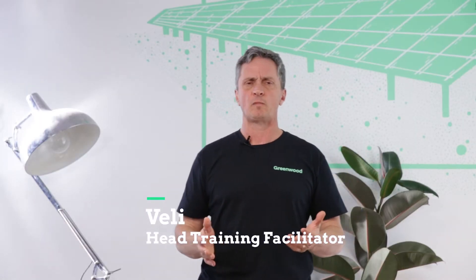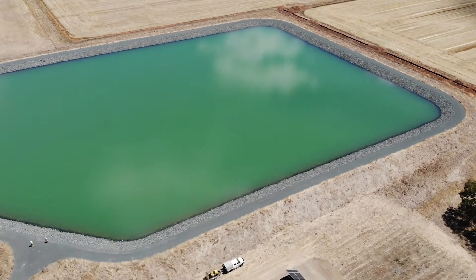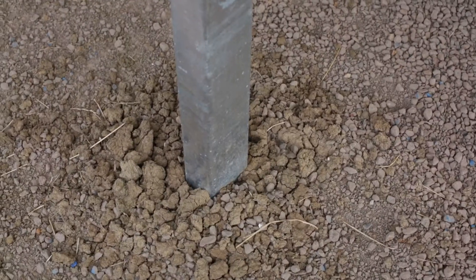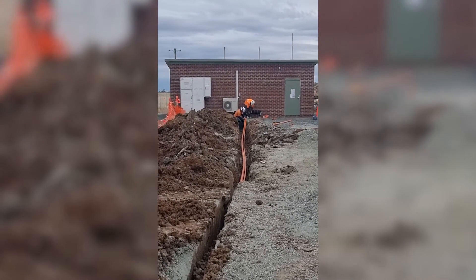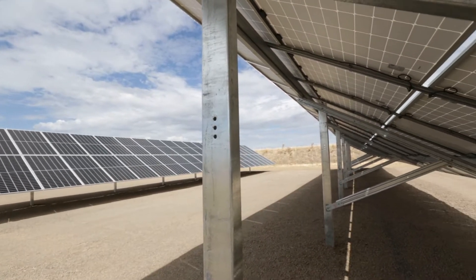Ground mount systems are becoming more and more common in rural areas where roof real estate tends to be a lot less. There are a lot of considerations to look at with ground mount: the kind of soil you're dealing with, the proximity of the main switchboard, the fact that trenching is involved in all cases with ground mount. The spacing between the rows also becomes very important.